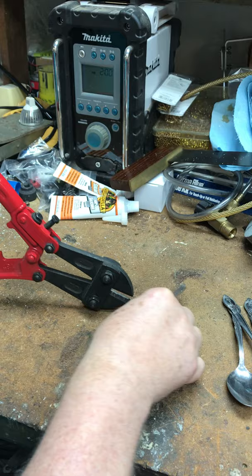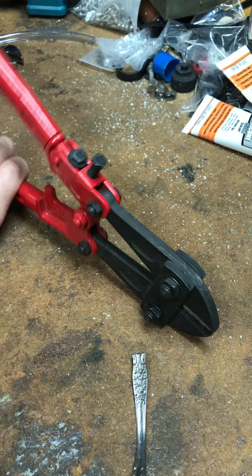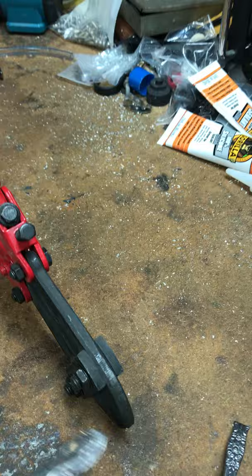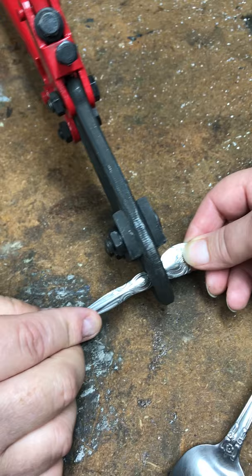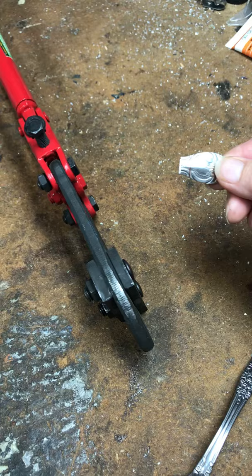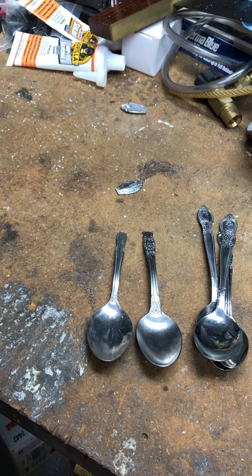Let's show how much better it works now. We can cut the same material we just tried — and a fresh piece. Pop! That's the way it should work — pops right off. The first one didn't quite pop because it was already scored when the jaws were misaligned, but it works much better now.